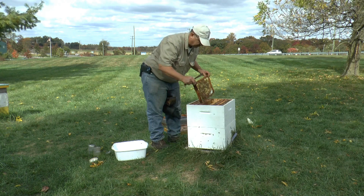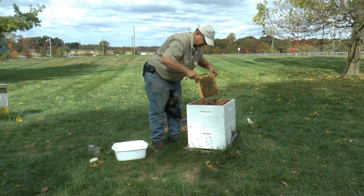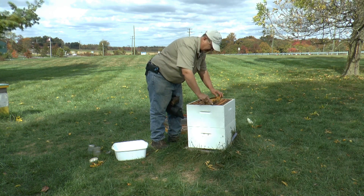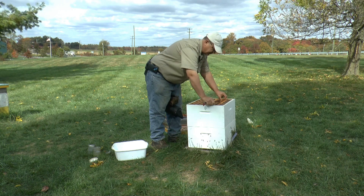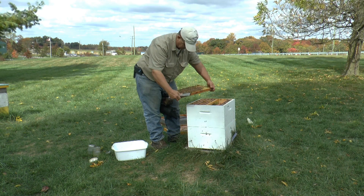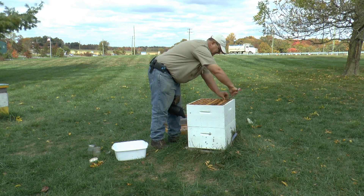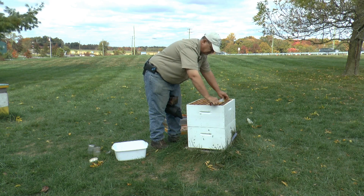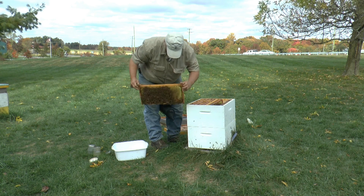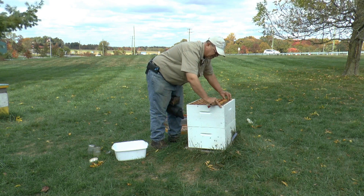It's a frame of honey — that's not a good frame to take your sample from. It's a frame of nectar — that's not a good frame to take your sample from. More honey and nectar. We're going to have to go down to the bottom box, because this is nothing but food up here.